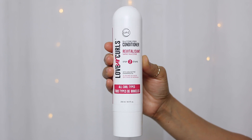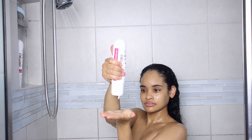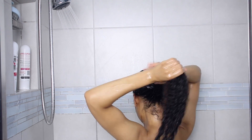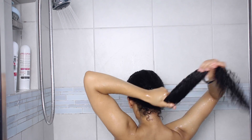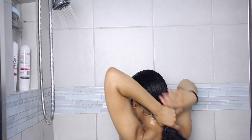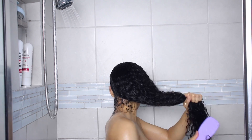Then I'm going to be following up with the LUS silicone-free conditioner. This hydrates and detangles — it has a lot of slip, so it melts those tangles right out of your hair. It's also infused with shea butter and moringa oil.